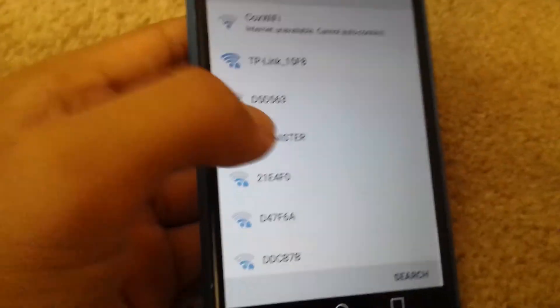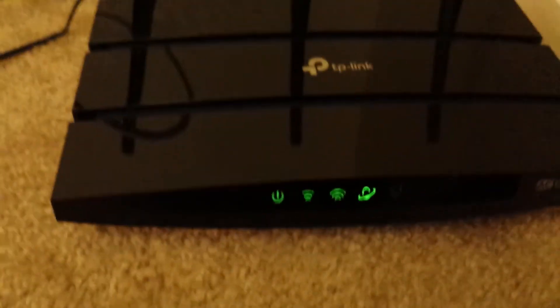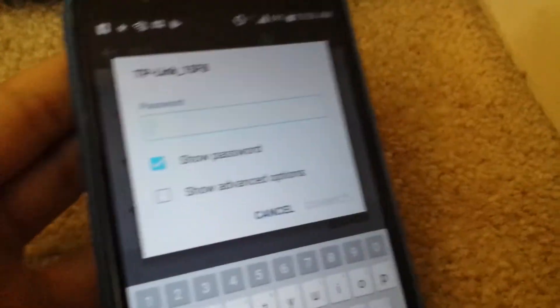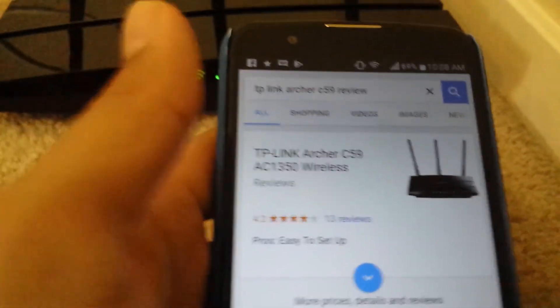The name of my router is TP-Link1558. By the way, if you have trouble finding the name, just look at the brand name of the router and it should show up in the network list. I'm going to put the password in — this is unusual because usually a new router doesn't have a password, but this one does, so I'm looking at the bottom of my router to find it. Now the internet is working.